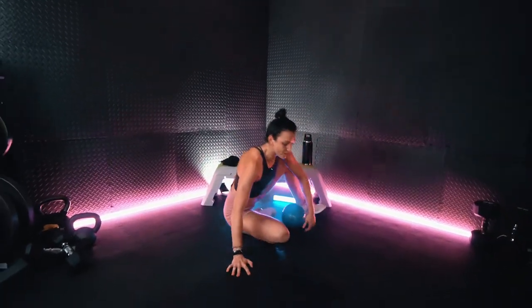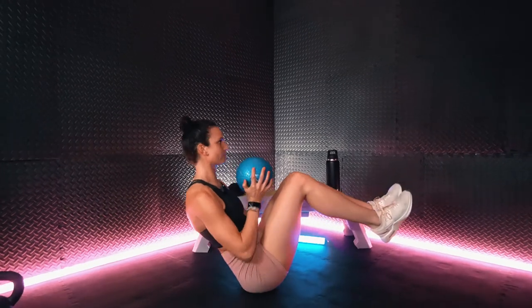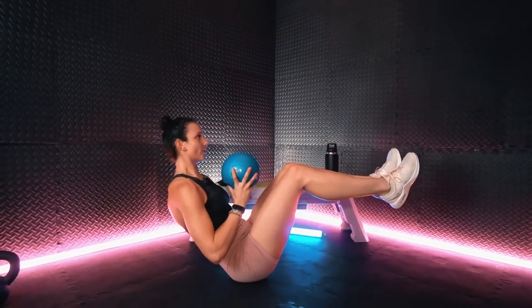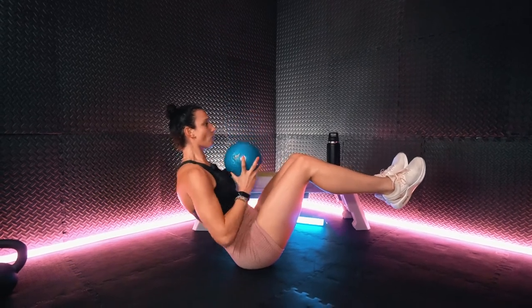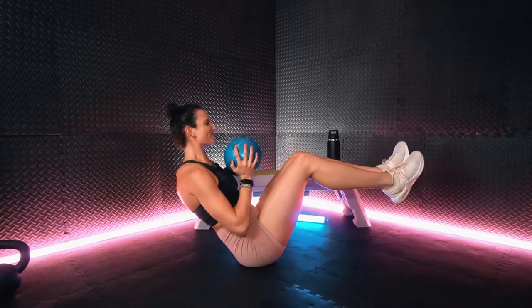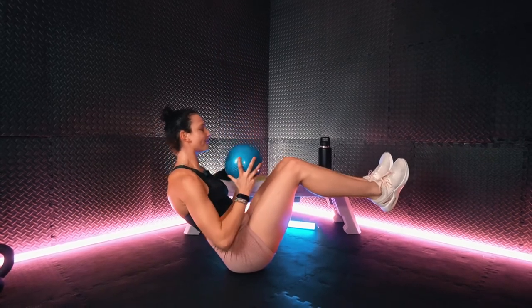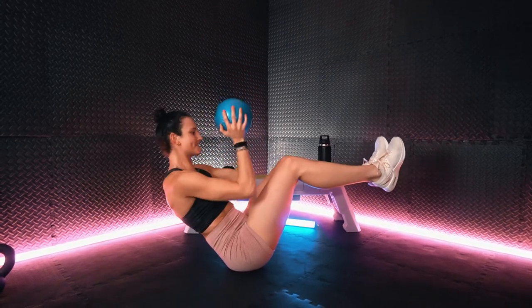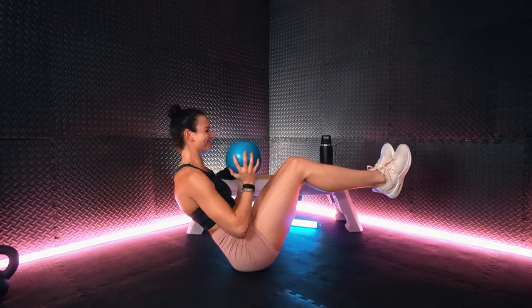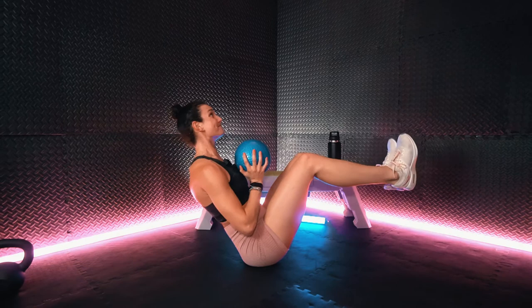All right team, 45 seconds of work remaining. Boat hold. I know it's getting tough. You're stronger than you think. Way to crush it, team.